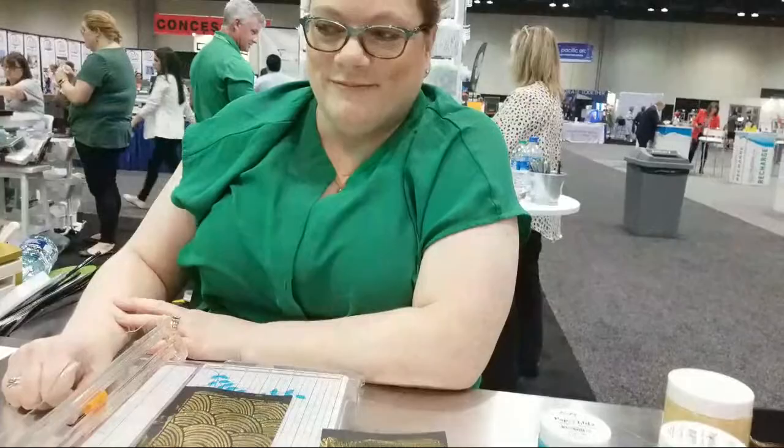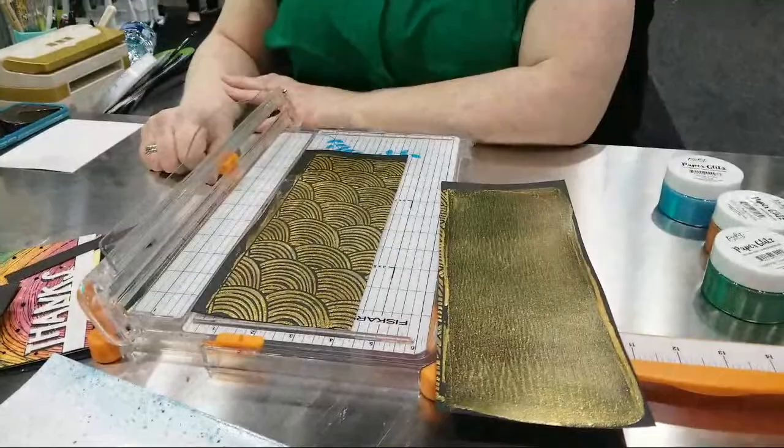I try to tell all my folks that if I can make it, they can do it too. I'm always messing things up and figuring out how to make it look better, and this stuff looks like it would make anything look better.